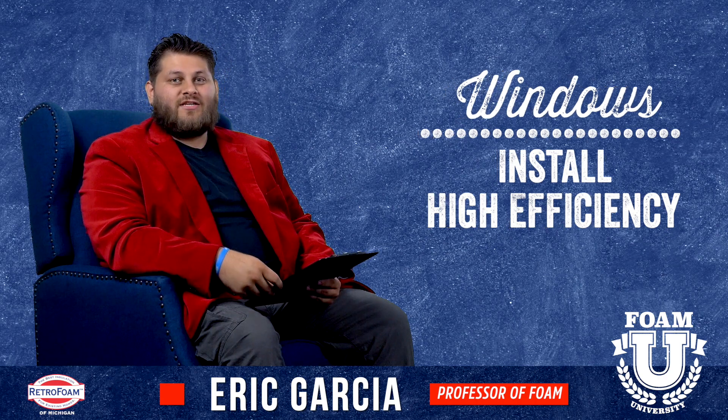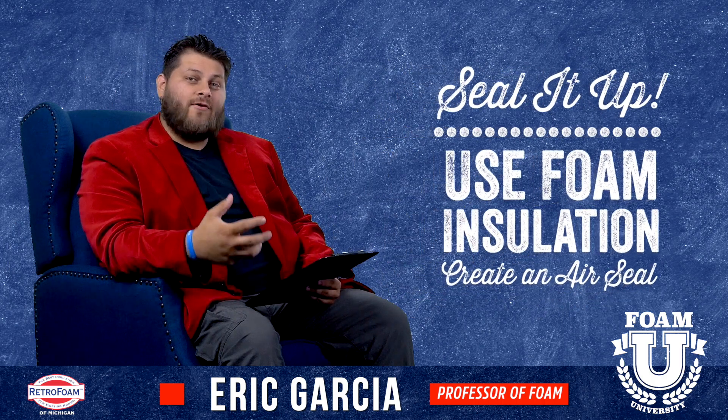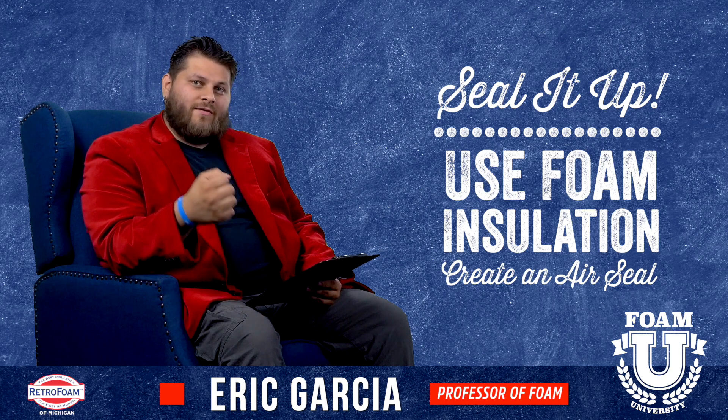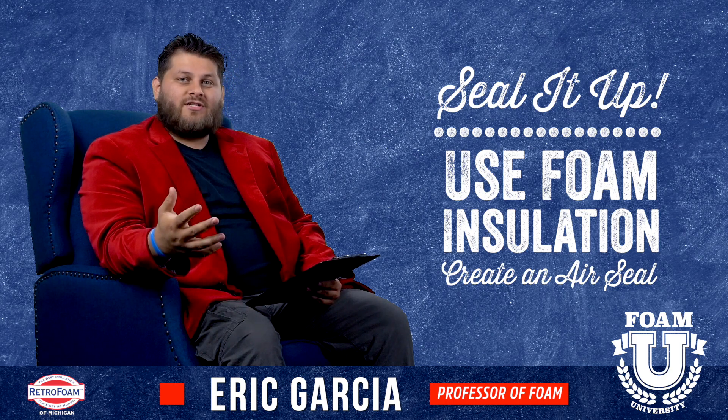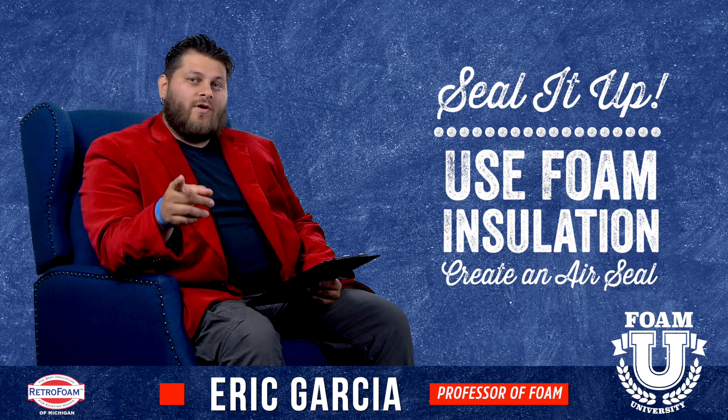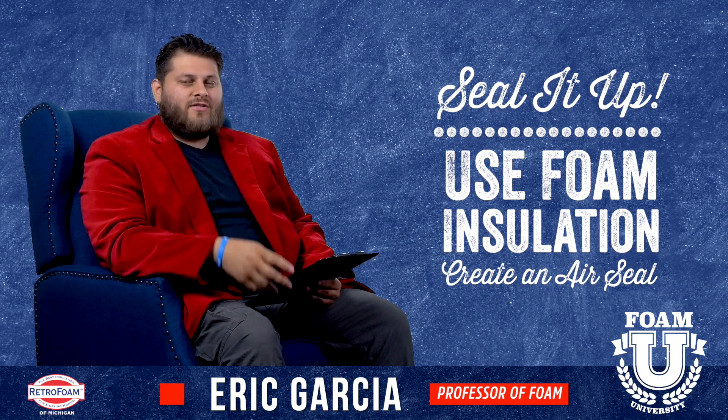Obviously we're going to talk about foam insulation — you want to seal that up because if you have some heat in that room you want to keep it in. You want to use an insulation like foam that provides an air seal, establishes that building envelope, and doesn't let any of that heat get out. So to summarize: windows, insulate, and make sure you introduce a heat source.